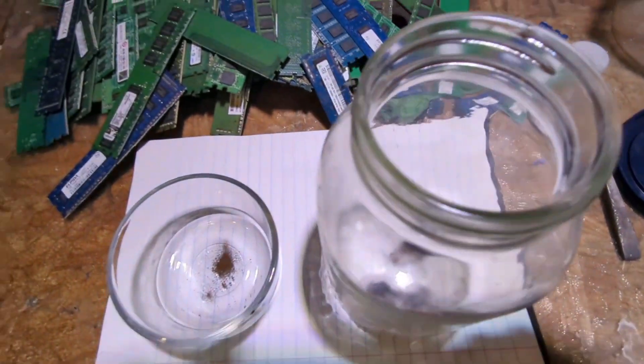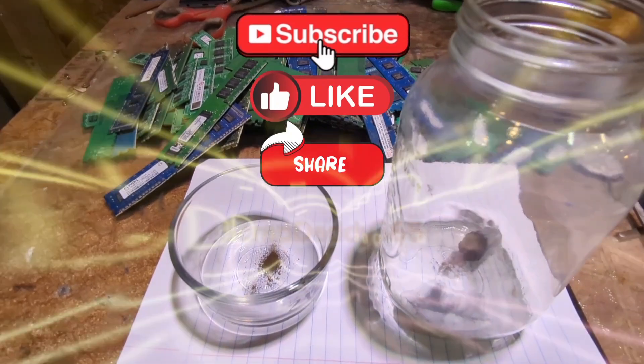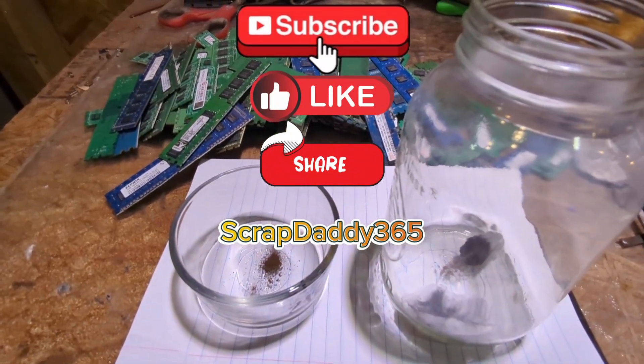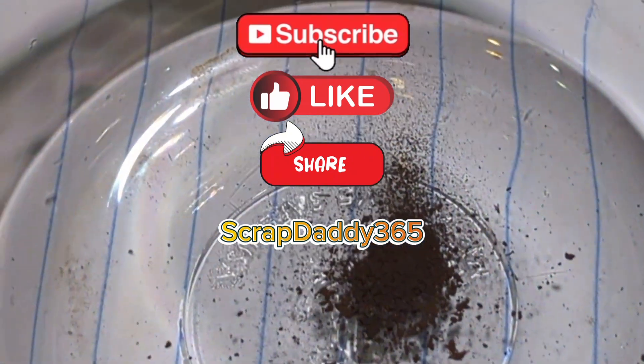Thanks for watching guys, don't forget to subscribe, like, and share the channel — Scrap Daddy 365. Y'all have a great day, go out there and find a teeny tiny amount of gold if you can.